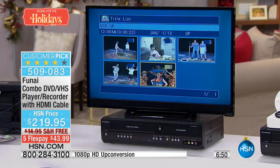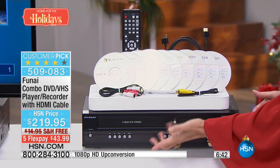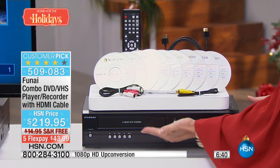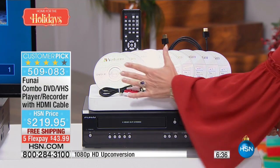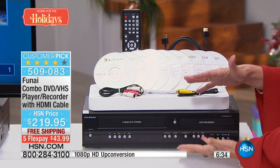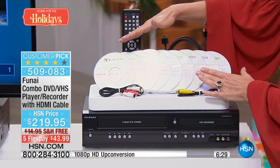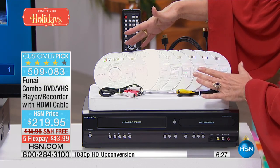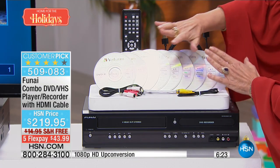Maybe not everybody will be at the table this year for different reasons. You can now share those memories. If you don't have time right now to do the dubbing, just play the VHS tapes back. But when you want to dub, it's one button — and you go from big bulky tapes to DVDs that will last a hundred years or more. It's digital — they don't degrade.